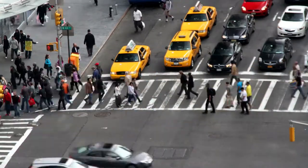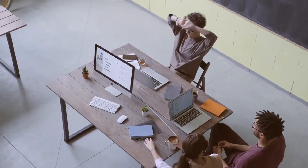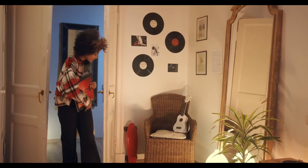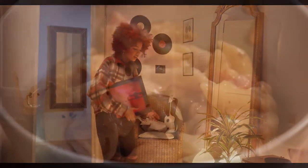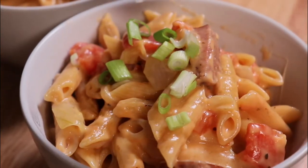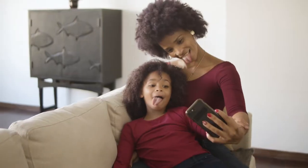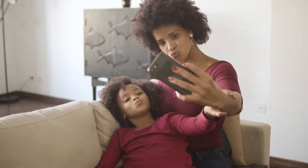Every day can be a grind, traveling and spending long hours at work, only to arrive home exhausted. So let me show you a quick, delicious, creamy pasta recipe prepared in 20 minutes, so you can spend time with what's most important in your life.